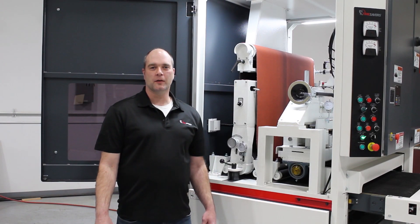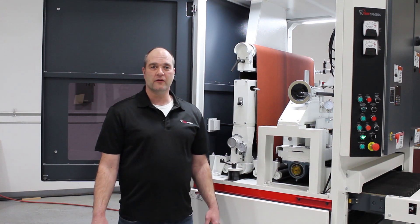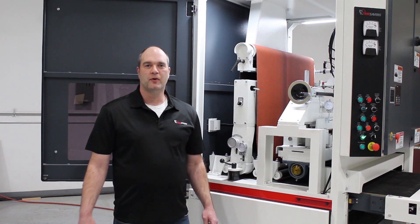Hello Time Savers family. Welcome to part three of our video series on preventative maintenance and most frequently asked questions. Today we're going to be covering abrasive belt tracking, how to adjust it, and also do some initial troubleshooting of the components.